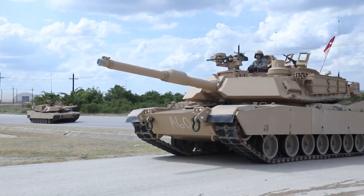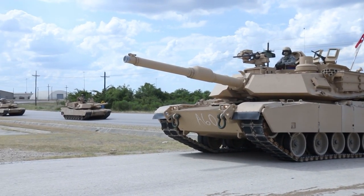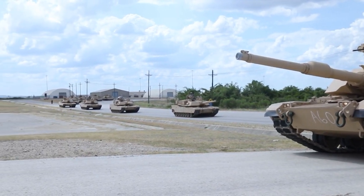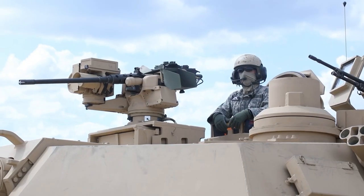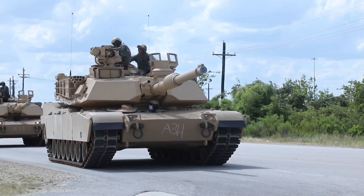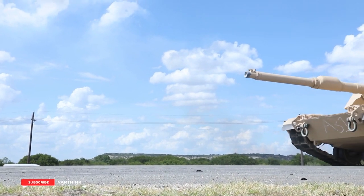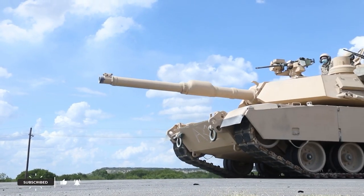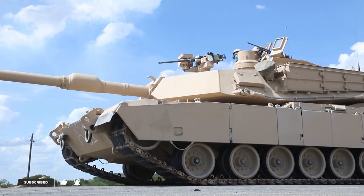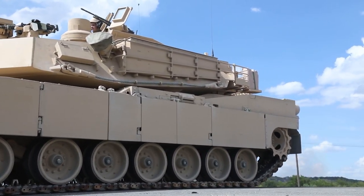The M1A2 SEPv3 is powered by a Honeywell AGT-1500 gas turbine engine, which develops 1,500 horsepower. The auxiliary power unit under the armor enables the tank to operate on-board systems with a reduced probability of detection during silent watch operations. The generator allows for turret operation without power from the main engine when the vehicle is stationary, resulting in improved fuel efficiency.